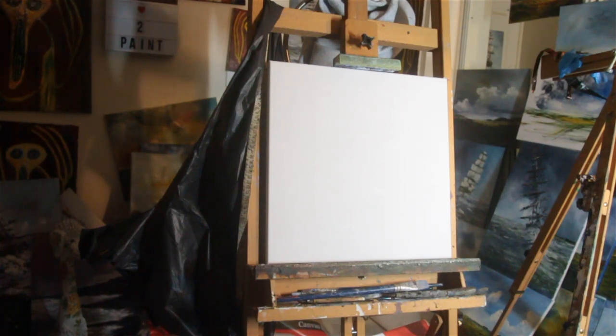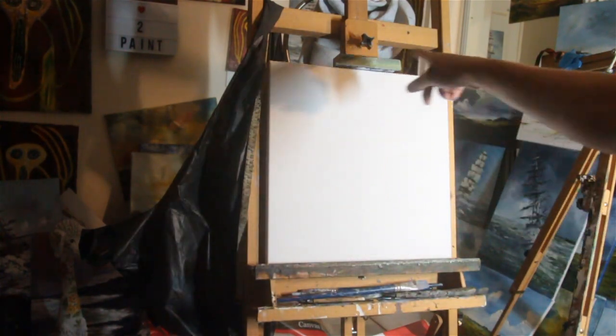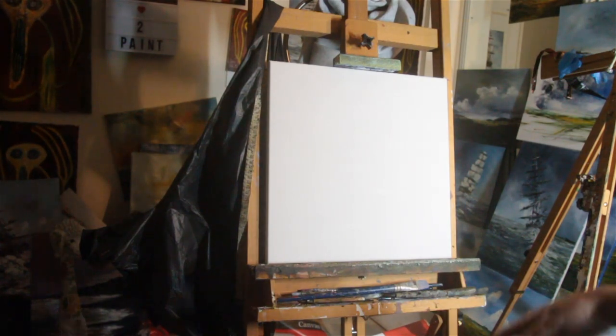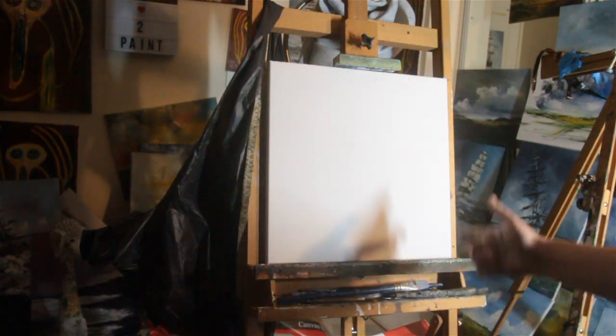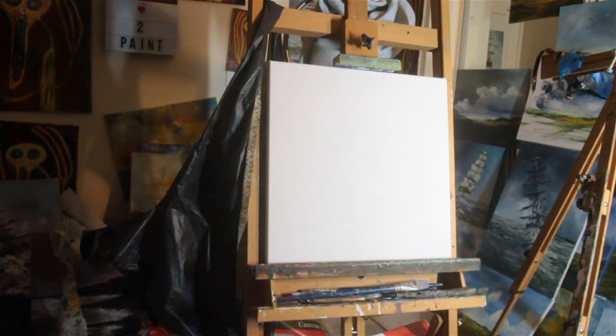I'm going to be painting on this stretched canvas. It's 16 by 16 inches, square format, which will be quite interesting because I normally go for landscape mode, as many of you know. It's very rare I do square, but this is a Christmas present. It's actually cotton rather than canvas, which is quite nice.